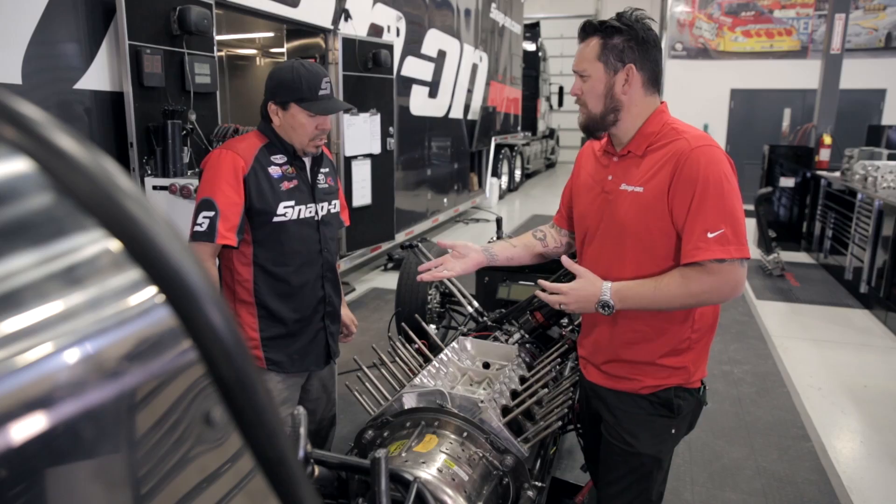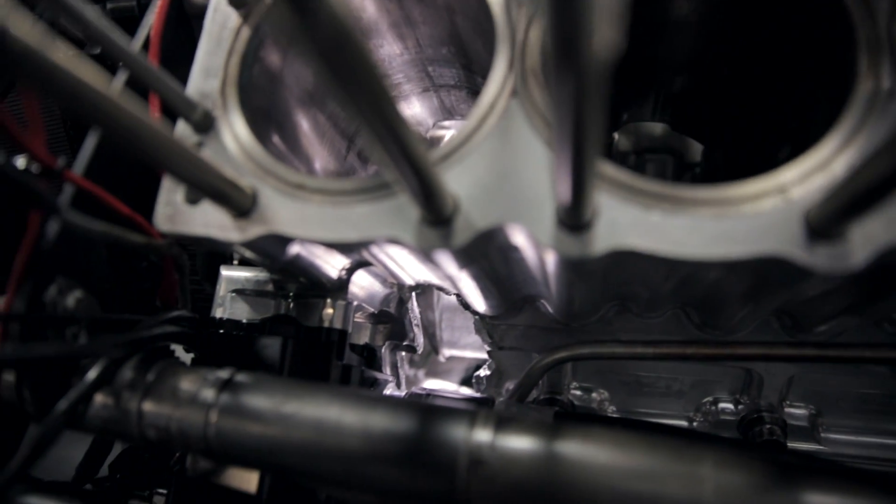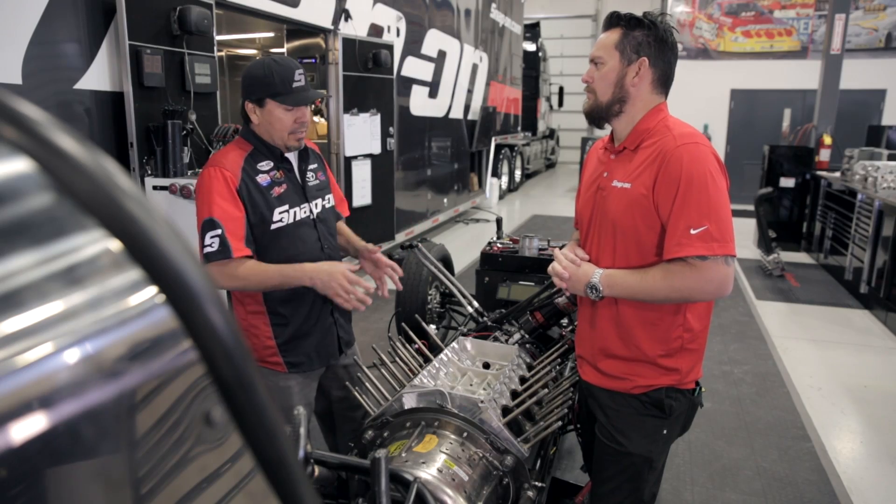Could that be done on the fly during the weekend? No, once we damage an engine to that extent, it's quicker for us to take the engine out, tear it apart, ship it out to the machinist, have them fix it right, and run it another day.